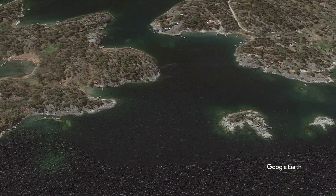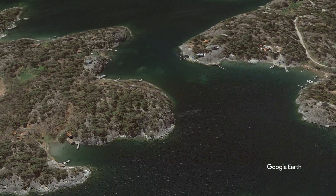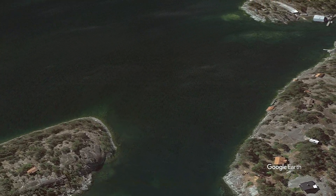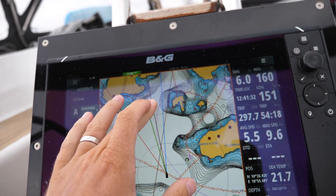Right now we've got a little channel that we're coming towards, just at the northern tip of Moir, and the channel should be sort of between three and four meters deep.